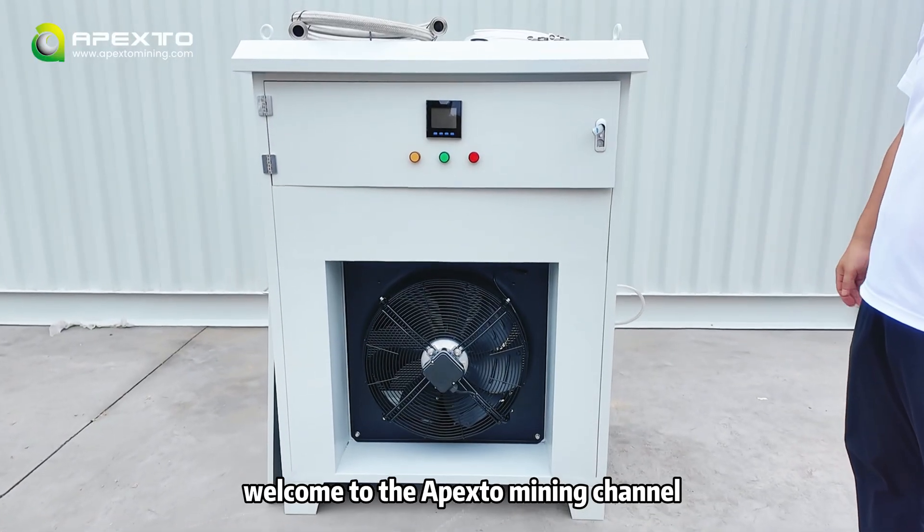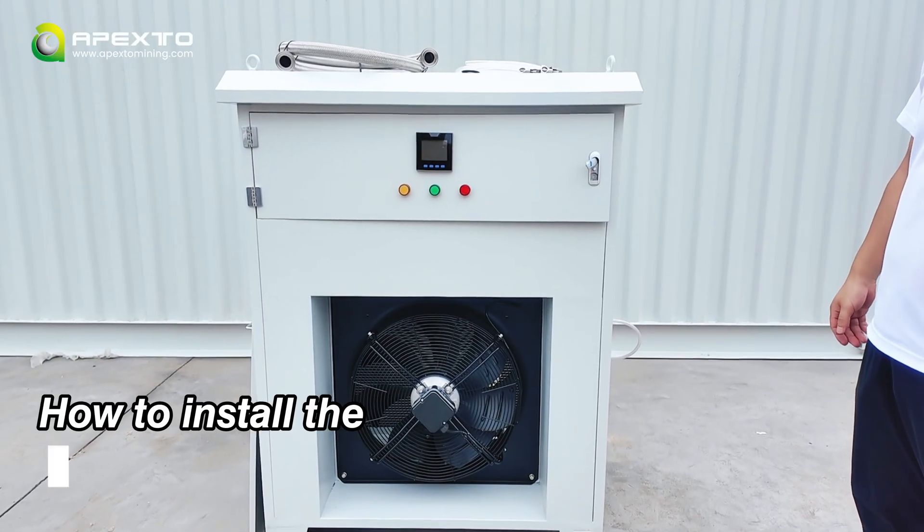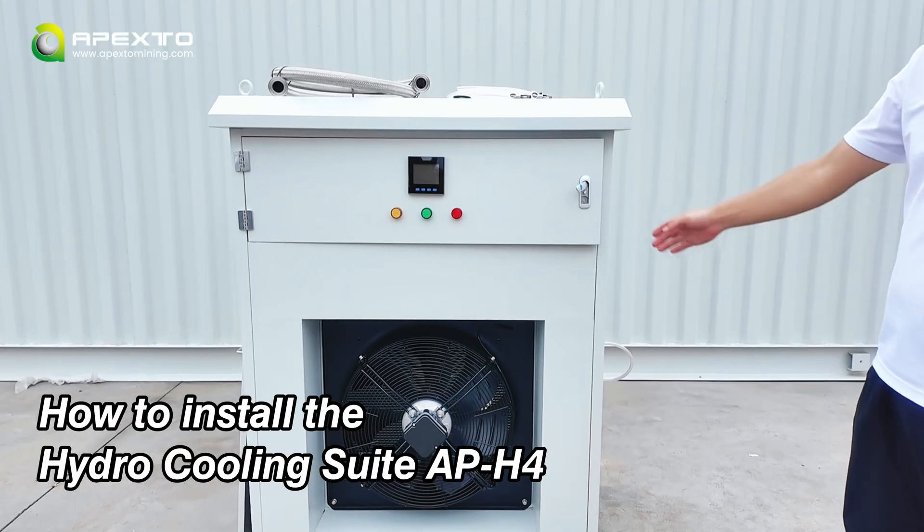Hello everyone, welcome to the Apexo Mining Channel. Today we'll show you how to install the hydro cooling suite APH4.